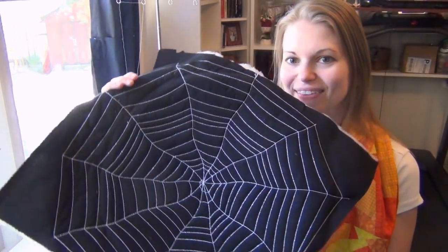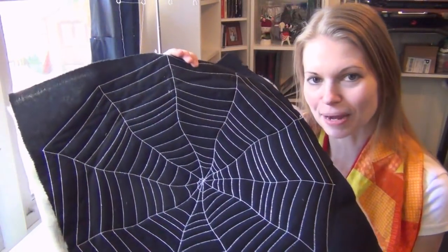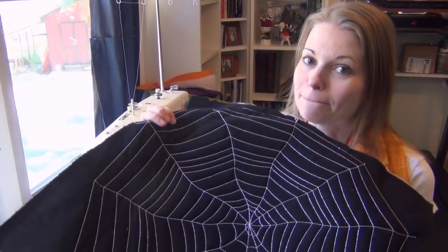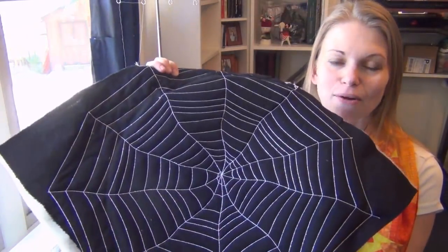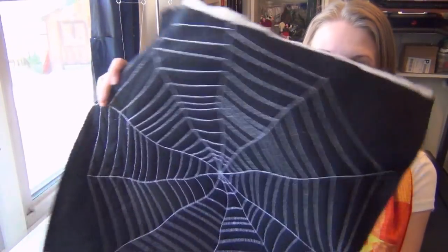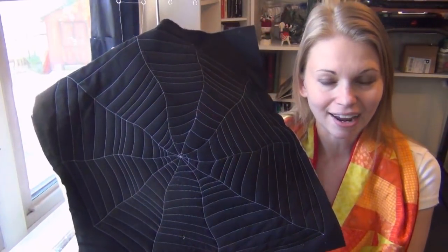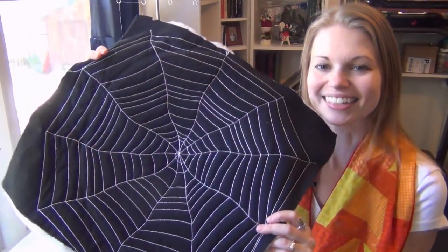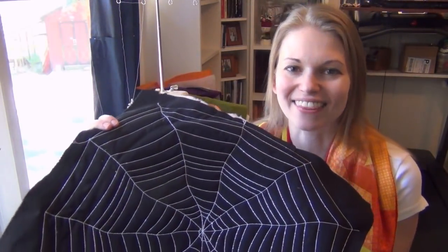Hello my quilting friends! Leah Day here with another Sit Down Quilting Sunday video. I'm feeling spidery — I've got this creepy spiderweb design and it was another awesome opportunity to play with bobbin thread work. I've got razzle-dazzle thread in the bobbin and isochord thread on top, and that made this super cool double-sided quilt. So let's learn how to quilt this together.